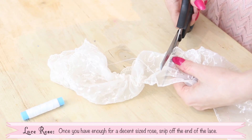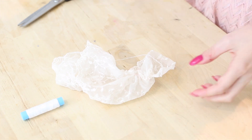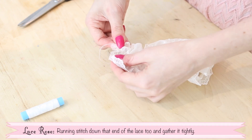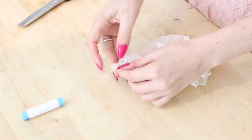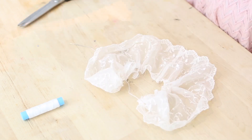Once you have enough for a decent sized rose, snip off the end of the lace. Running stitch down that end of the lace and gather it tightly. You should have something like this.